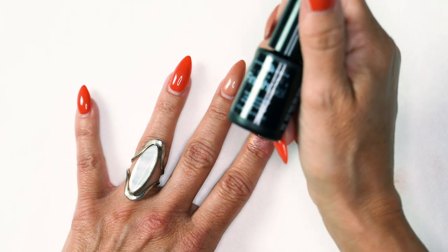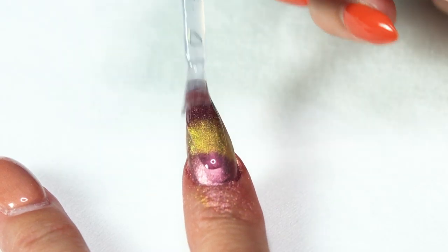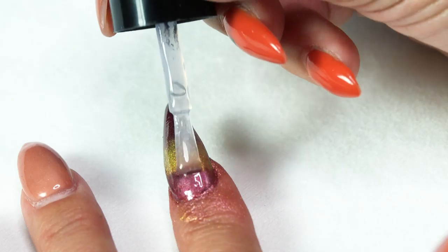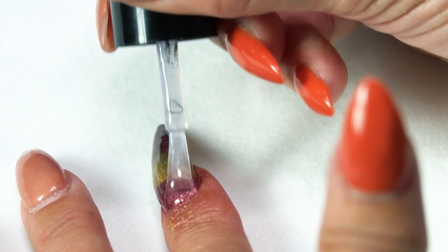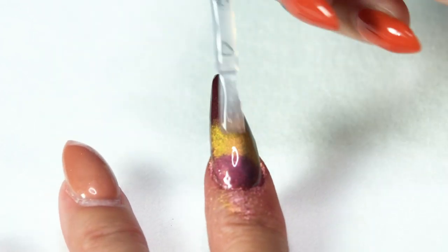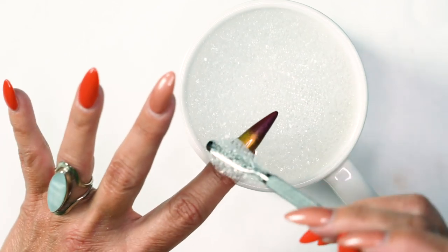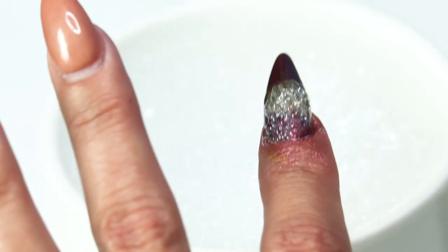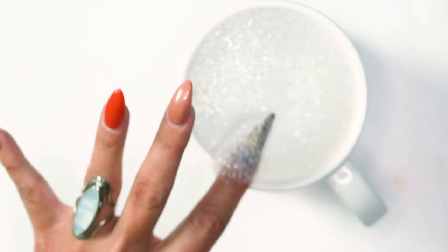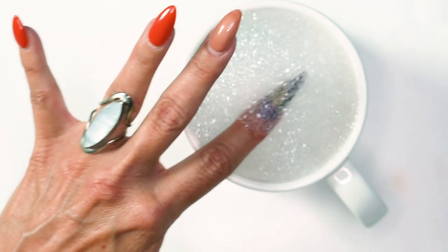Once we have that, we're going to grab our finish gel. You want to use a non-tack top coat for this part. Apply a nice coat over the whole surface of the nail, making sure we have a nice amount all over. Now we're going to grab a cup full of bubbles. You can use a spoon to do it professionally, but I'm not that classy. This was just made with Dawn dish soap. We're going to put the nail over the cup — you don't want to get it in the water.